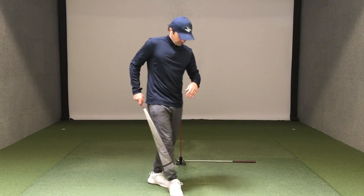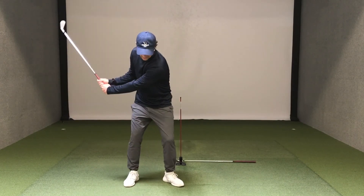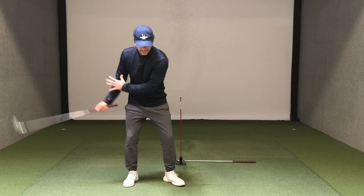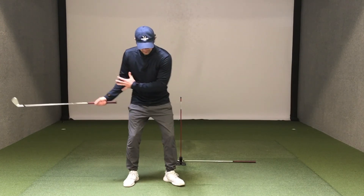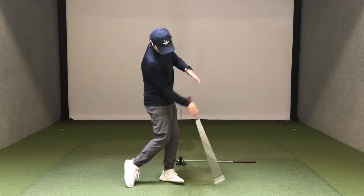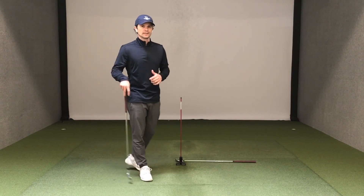The other thing you could do is set it up for the downswing — have it a little outside the left hip. Hit shots and try to avoid hitting it, which means you have to focus on rotating. If I slide into the ball, I'm gonna bump into Pure Plane, and that's gonna give me some feedback. So I know I'm sliding and I need to fix that — focus on turning better through the shot. It's another cool way to use this training aid if you're trying to work on lower body movement in the swing.